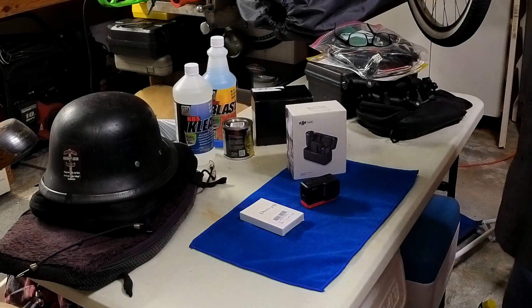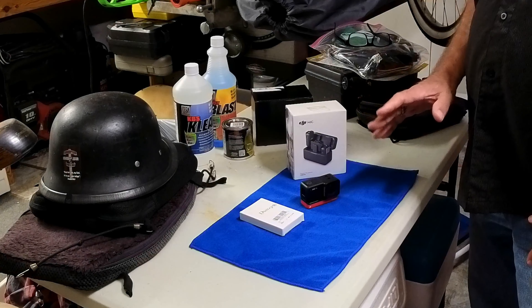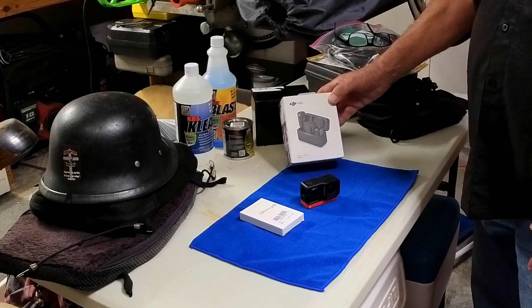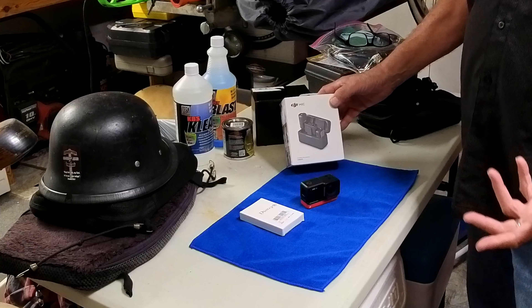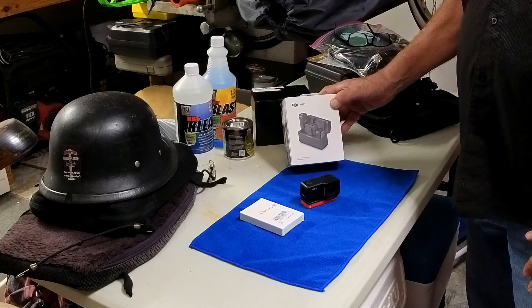Hey, it's NoGas. Welcome back. This is going to be a little different because I just bought a DJI mic of the wireless variety. I'm trying to improve the quality of the sound of the videos.